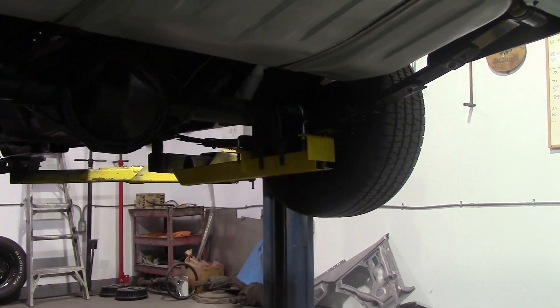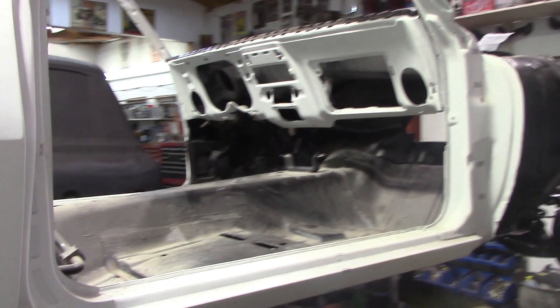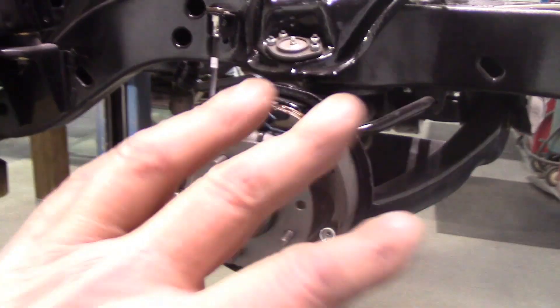Got the gas tank all done. Traction bars — he wanted traction bars, and yes, he wanted them yellow. He gets what he wants. The customer is the boss at the end of the day; they're the ones paying you, got to remember that.